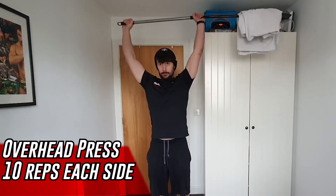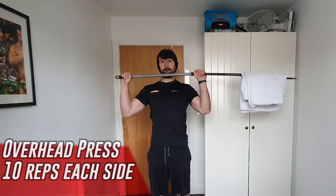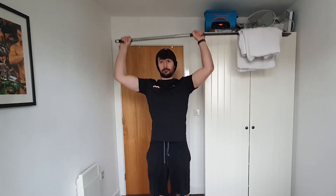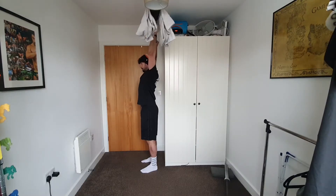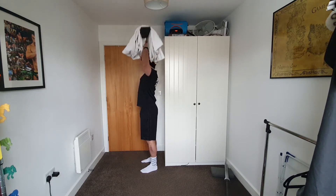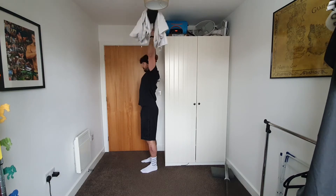From there we go into an overhead press. If you've had a fair few towels on for the Romanian deadlift, you might need to take those off for this. From the shoulders we press and extend overhead — core stays tight, squeeze your bum, and your bicep ends up by your ears. We're going 10 on one side, 10 on the other side — 20 reps in total. Once you've done the overhead press, rest for about 30 seconds and then go back into your Romanian deadlift. That's three sets.